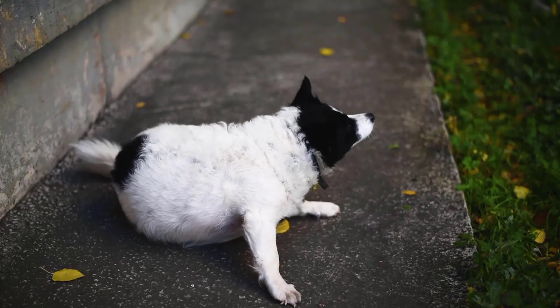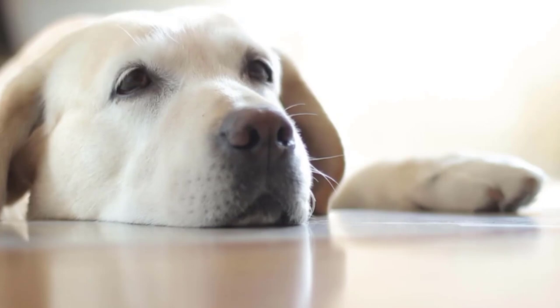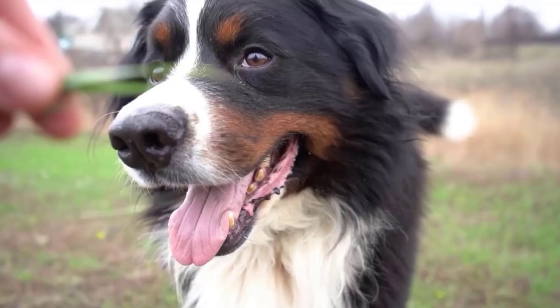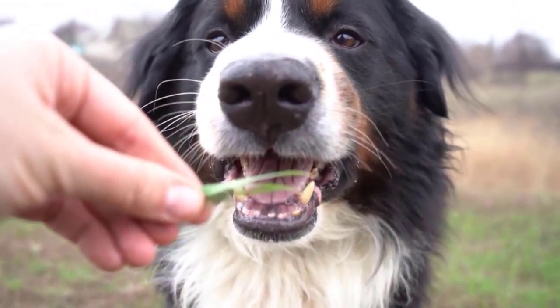Symptoms of Tick Bites. Depending on the type of infestation, there may be no symptoms if your dog is bitten. Mild symptoms include bleeding, anemia, swelling, or redness of the skin.